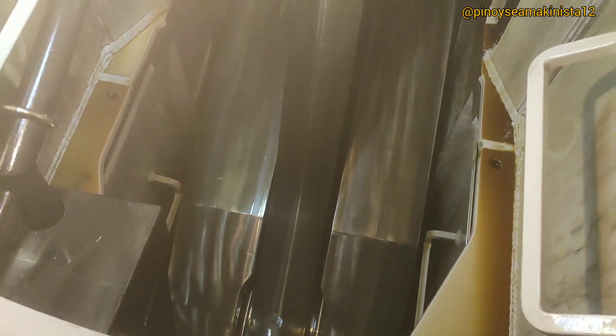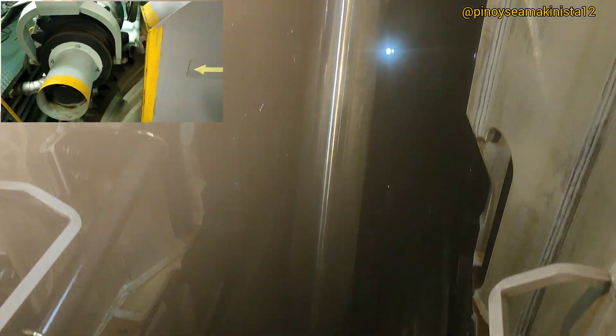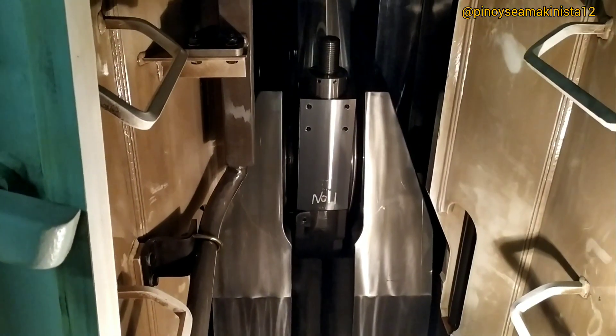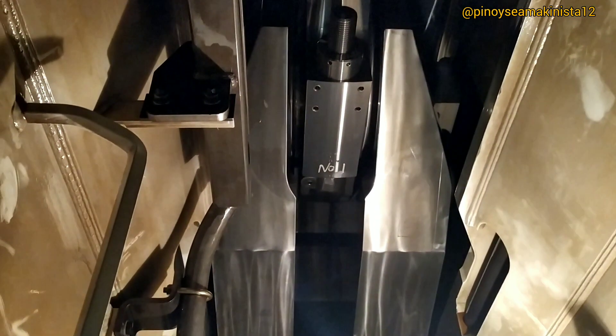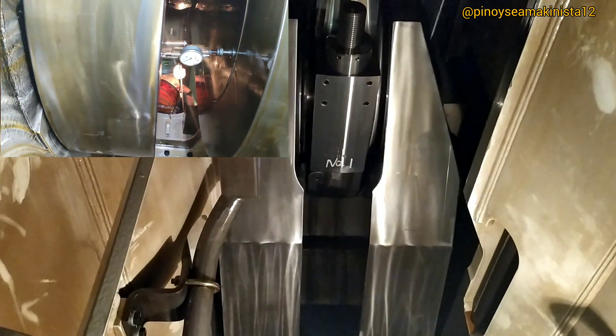After taking the deflection reading, continue turning the flywheel counterclockwise to position the crankpin to the top. Continue turning until the crankpin reaches the top position. The crankpin is now in top position. Take the deflection reading — it is positive 0.006.